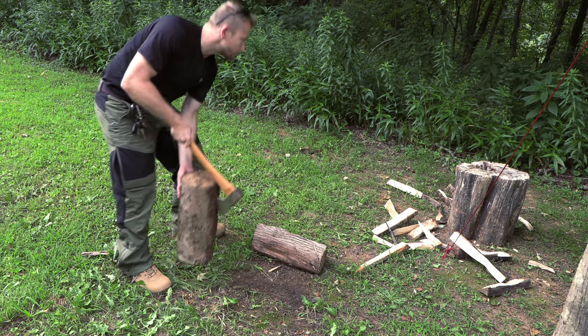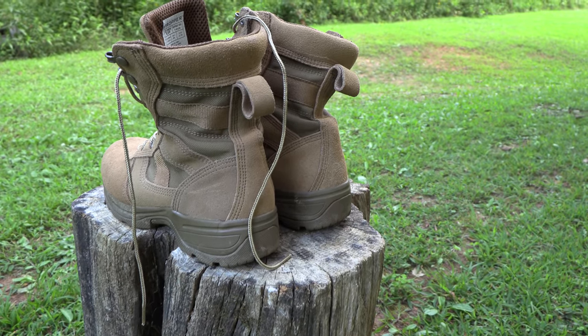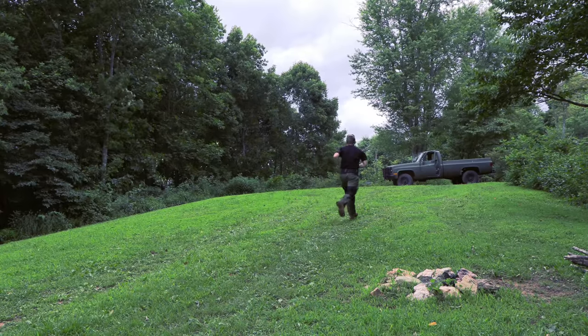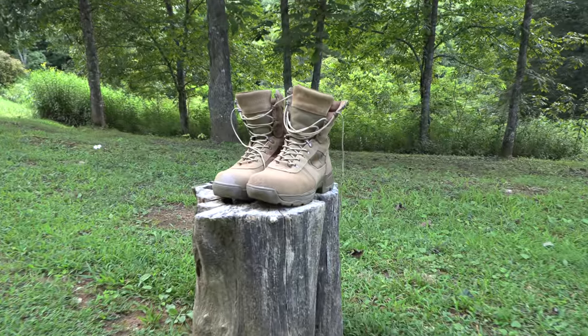Moving on with the pros: these boots are very, very lightweight. Compared to many military boots that I own, these are some of the lightest. There are lighter ones out there, no doubt, but these are not heavy. When it comes to boots of this length, it is very easy to get a pair that are very heavy, and in no time your legs will be killing you — especially after a long hike, run, or so on.